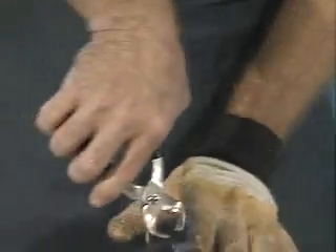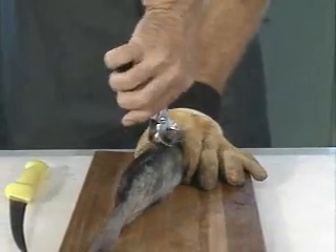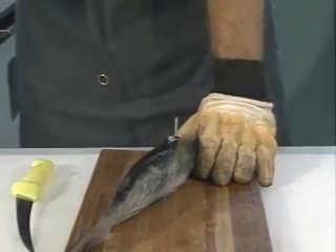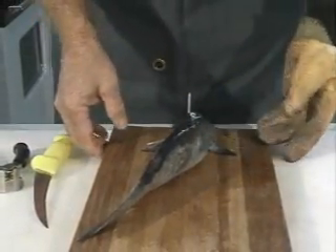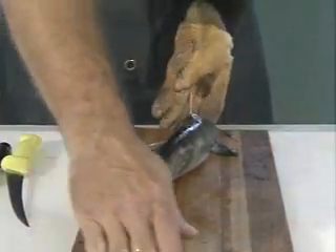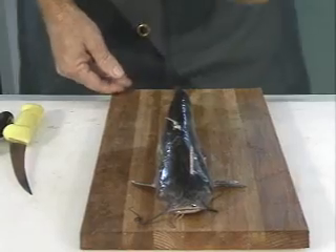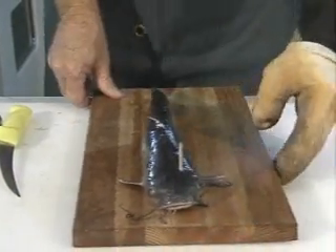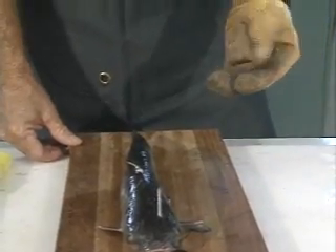Also like John did, one of the first things I'm going to do is take off this dorsal fin so that I don't have a chance of running that spine through my hand later. You may notice I have a little different glove than John did. I tend to like to use a rubberized glove — I think I don't catch on the spines like I do on a cotton glove, and that always irritates me when I'm hung up on the spine.